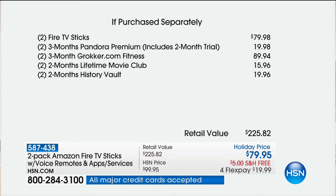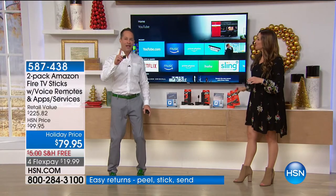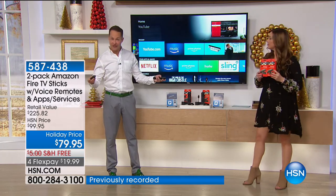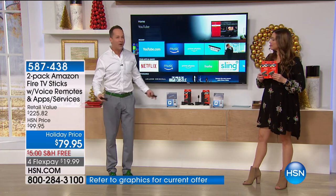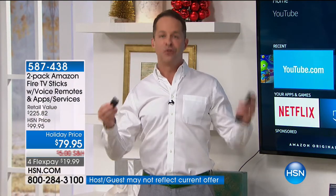Here's the value: two Fire Sticks alone at their regular price, plus included for free tonight — three months of Pandora Premium, three months of Goker Fitness, two months of Lifetime Movie Club, and two months of History Vault. All of that not for $225.82, but tonight under $20 on your charge card. The Amazon Fire Stick is a streaming device that streams over 7,000 different channels, hundreds of thousands of movies, television shows, music, and apps to your television. You need Wi-Fi and a TV — plug it into the HDMI port and you're off and running.